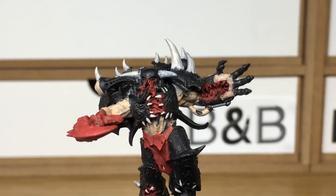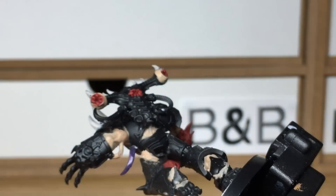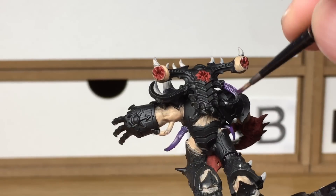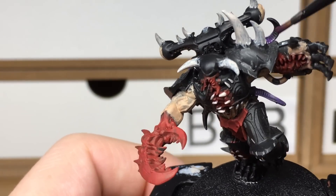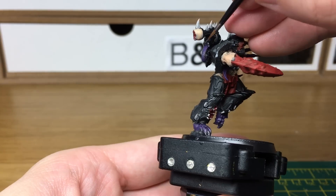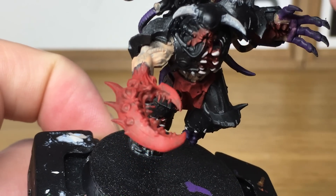Next we're going to be using Citadel Xerius Purple. This is kind of to tie him in with Death Guard where I always do the tentacles either green or purple colour. We're also going to use it on his hand to do all the fingers and thumb. Now if you've not painted Possessed before or any of the greater Possessed, they are great models because you can basically do any of the demon parts any colour you want, so you can get a nice variety. When we come back we'll have all of the Xerius Purple finished.